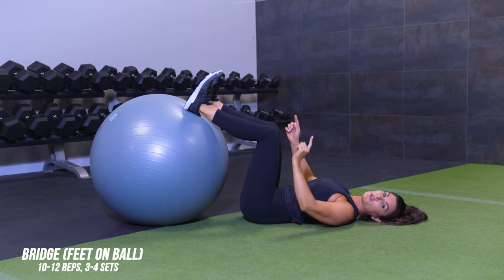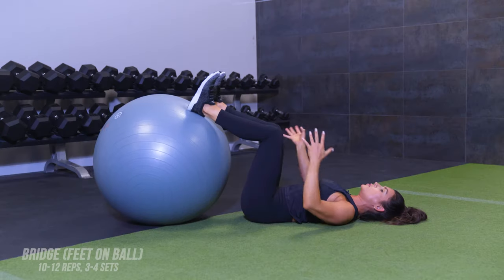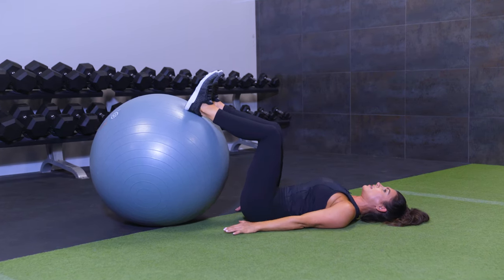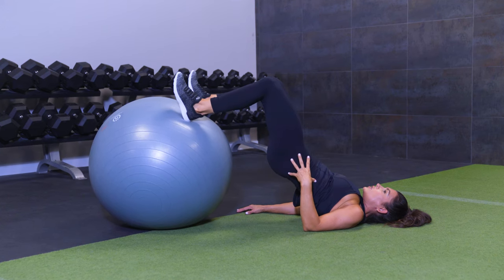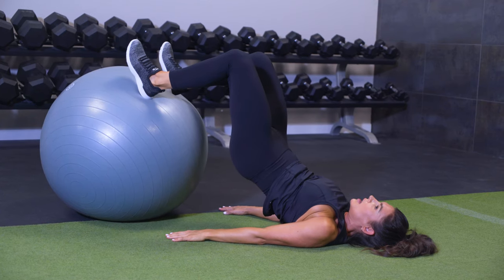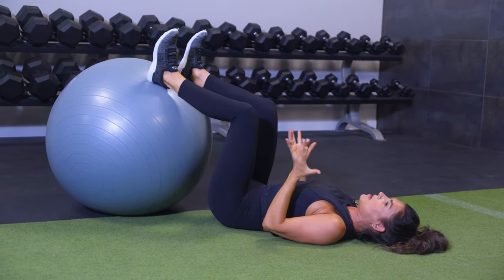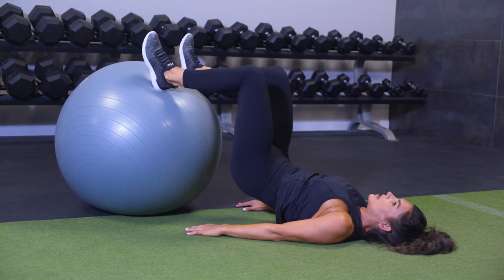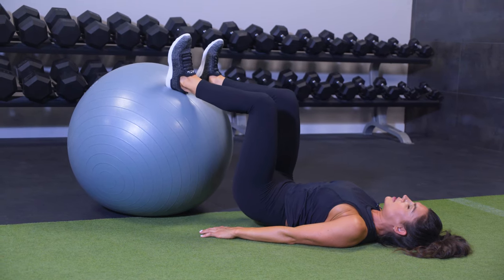Next exercise is an elevated bridge using the stability ball. I love this because it develops hip and trunk stability — the ball moves side to side, so you need your inner thighs, hamstrings, and hip region as well as your core. Arms are down, drive your heels into the ball, lift up, and stabilize. Try not to drop one hip or shift around — carefully lower all the way down. This gives you feedback: if you're shifting to one side, you may have a weaker glute to work on. Nice and slow and controlled.